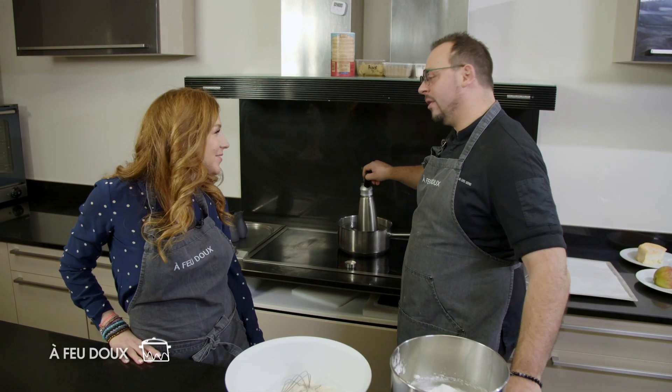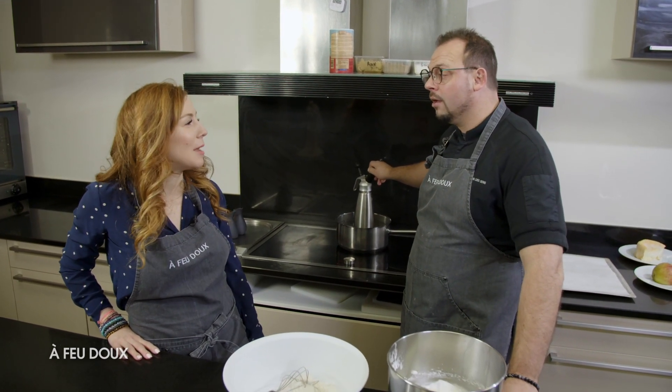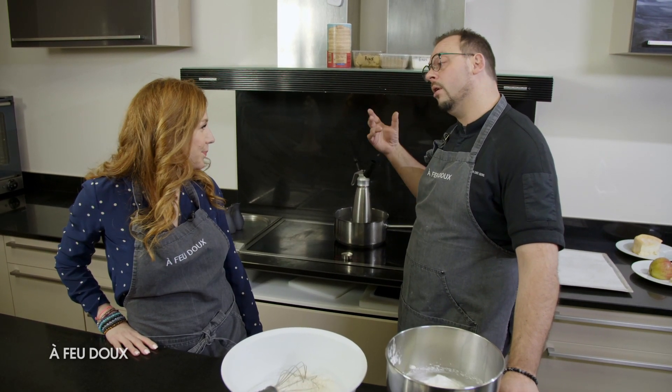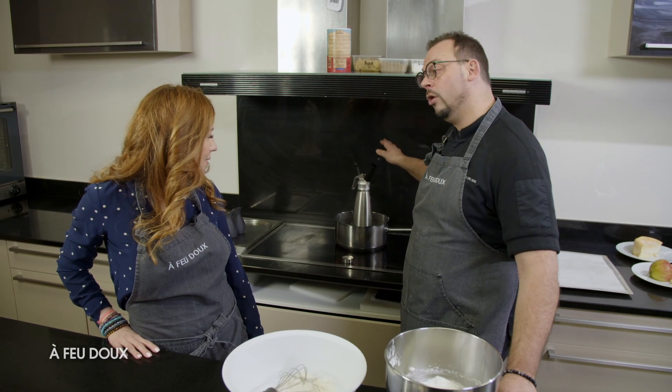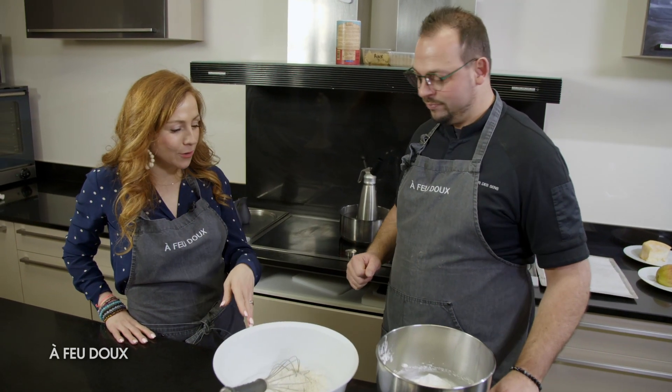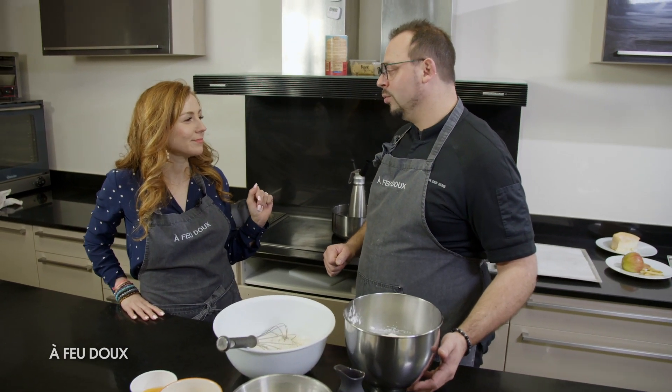Effectivement, on a fait un siphon pour faire une mousse au chocolat tiède. C'est juste un mélange de lait, de crème et de chocolat. On fait bouillir les deux liquides, on verse le chocolat et on met en siphon tout simplement. Pour apporter le côté aérien. Donc, gaufres et chocolat chaud.